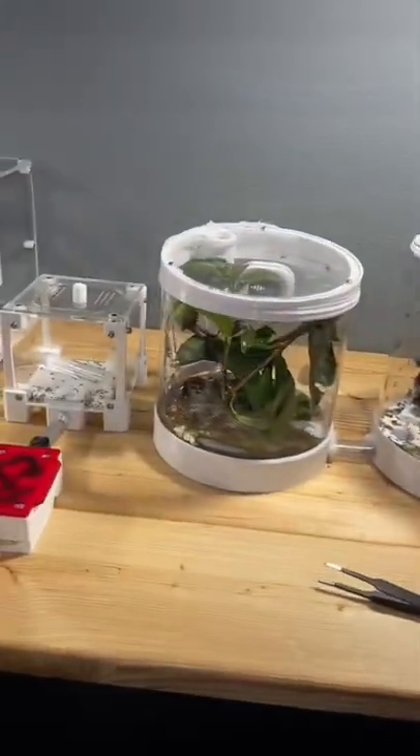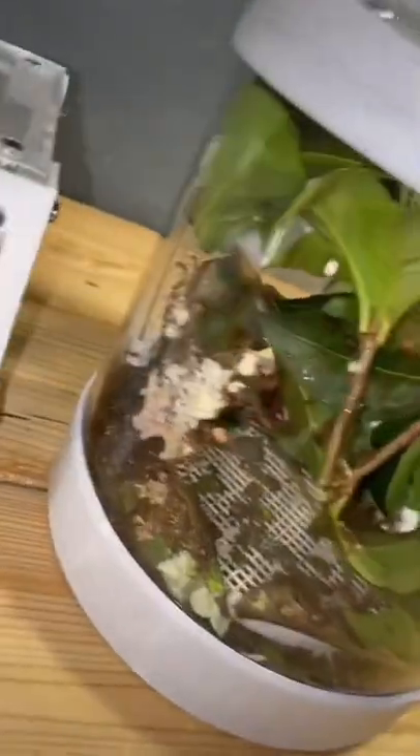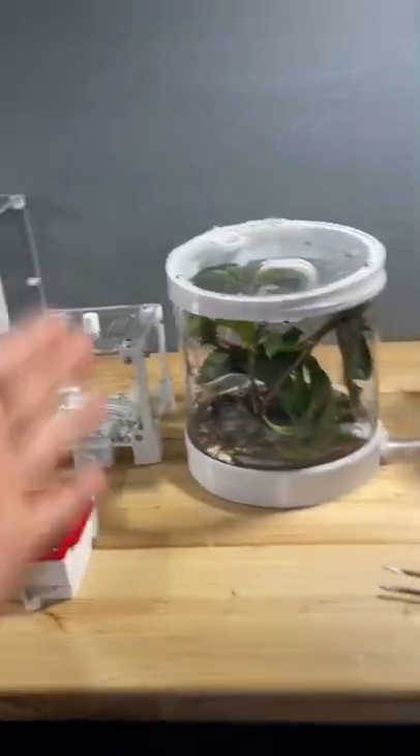I moved my leafcutter ants today and it's really not going as I planned. As you can see right here, they have a lot of brood on the old pot. They have decided to move the brood from the new pot back to the old pot.